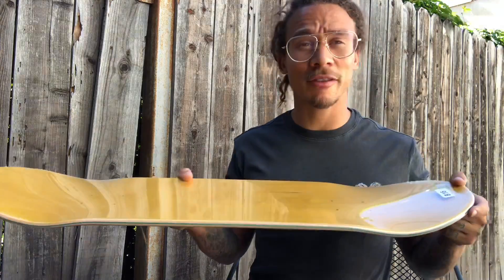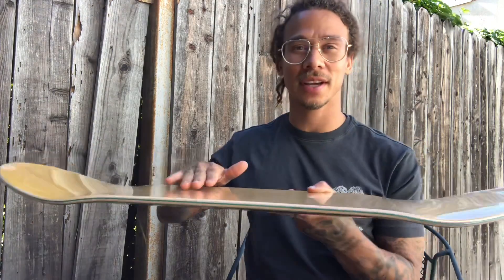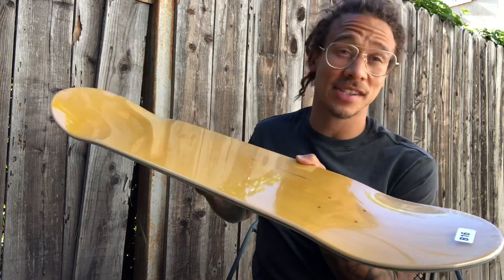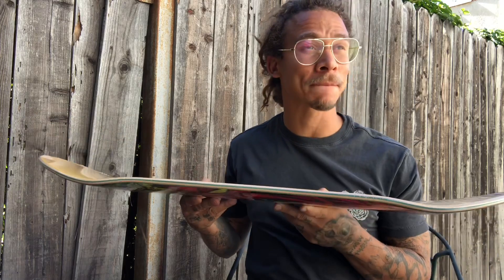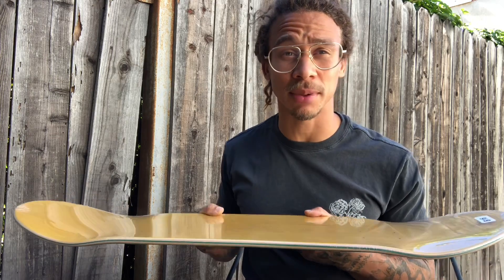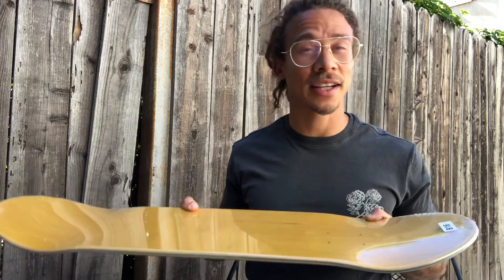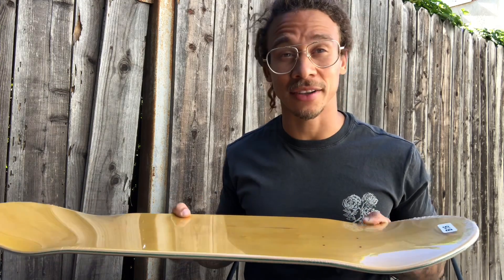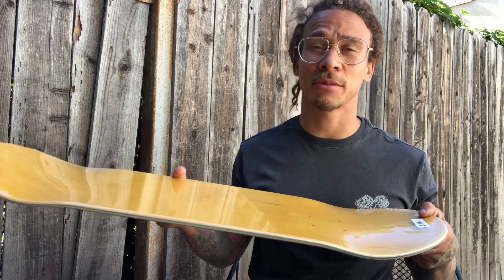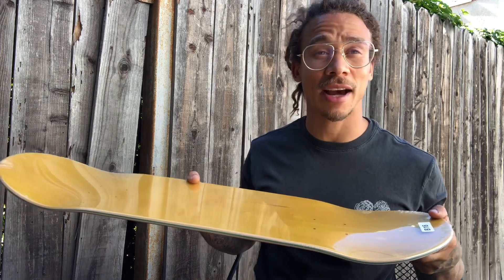My preference is a really mellow kick on the nose and a mellow kick on the tail — really little to no concave. That's just how I like it. I'm not really popping over mini tables. I mostly like jumping down stairs, getting on rails, skating flat ground, ledges, all that. A nice flat board gives me more control and my tricks are more consistent on a flat board.